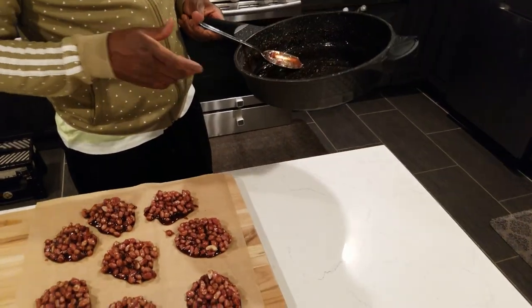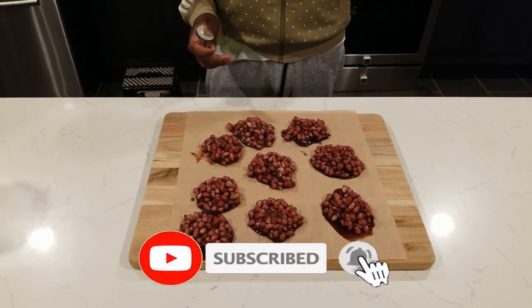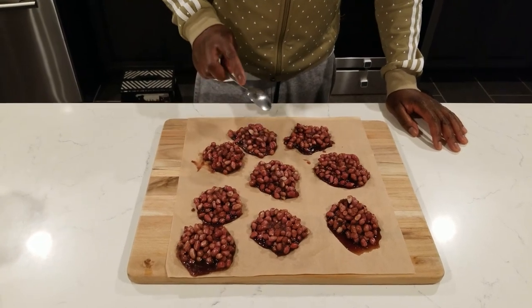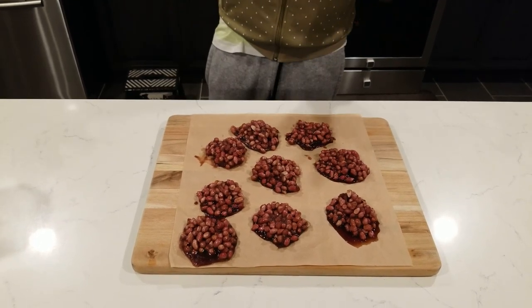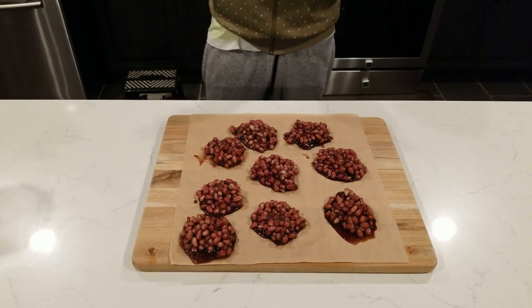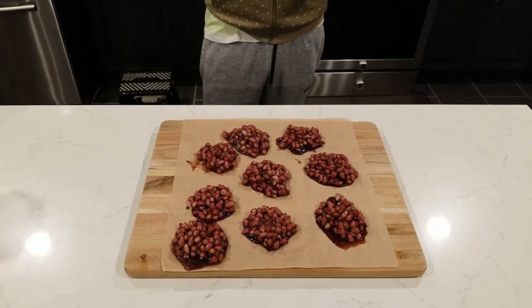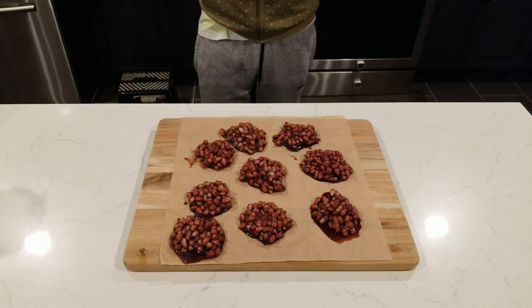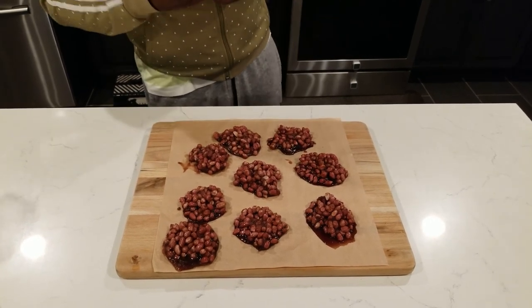That came together real easy. So yes, don't forget — ginger peanut drops, VIP style, right amount of sugar, everything firm, nice, and well put together. Simple, easy, quick. Make it and enjoy. Don't forget to hit the like button, tell a friend to tell a friend, share, and comment. Let me know what you think — your opinion is very important to us as a family, as a channel. We're growing slowly, peace and love everybody.